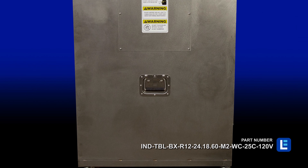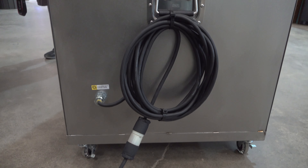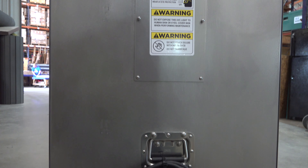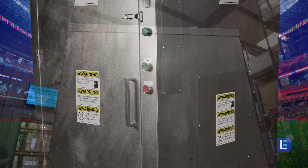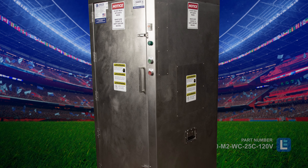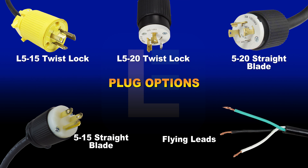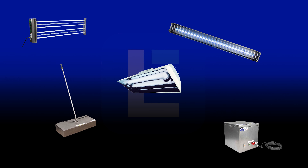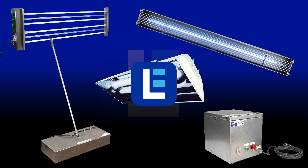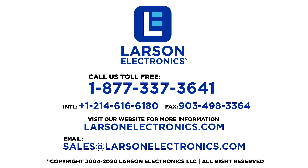An accessible handle at the back of the cabinet allows operators to move the unit around the site. To check out our complete selection of UV sanitation and disinfection products, visit Larson Electronics today at LarsonElectronics.com. We do more than meet your lighting needs. Contact us today.